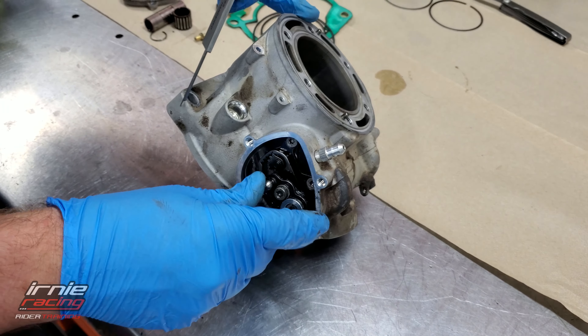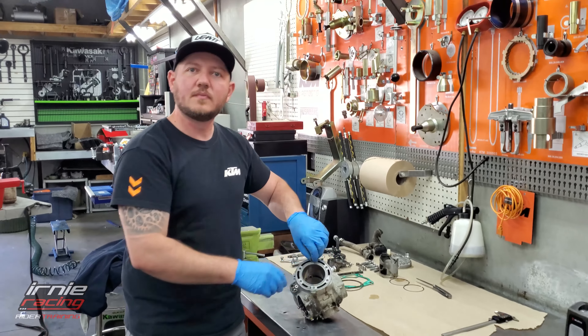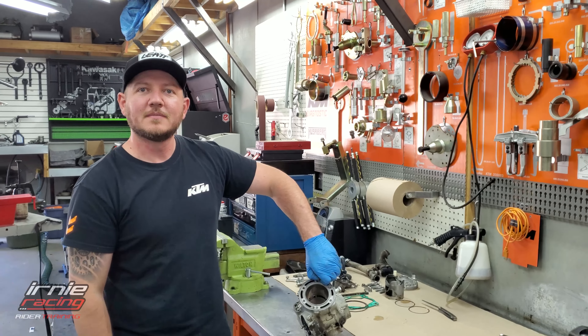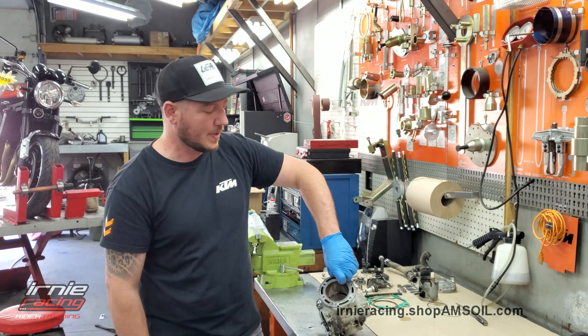The bike was absolutely terrible to learn a two-stroke on after a four-stroke. The way it came, it was literally on and then it hit. But once I opened up the power valve two turns, it gives you a mid range - it was on or off before. And then once you do that, it becomes actually linear. It's amazing that some people ride around and haven't adjusted it. Maybe the 2022s aren't as bad, but the 2020 for sure - they're still a little bad. Too much on and off.